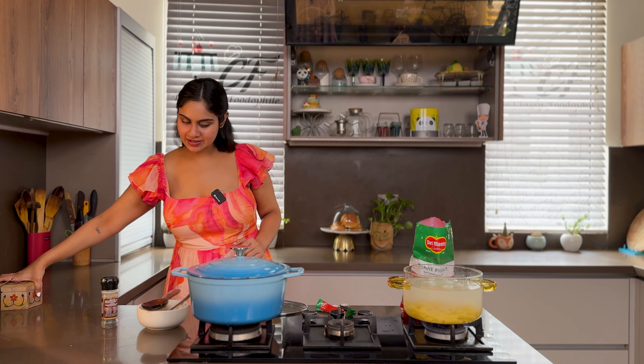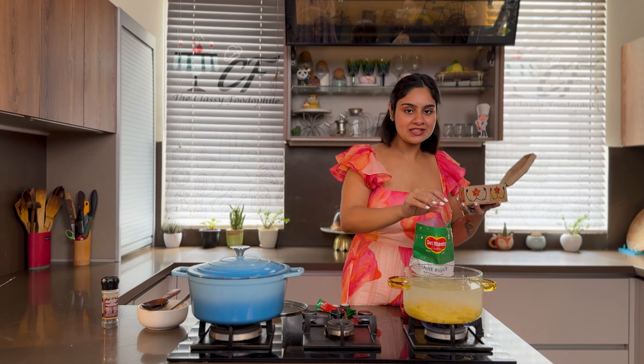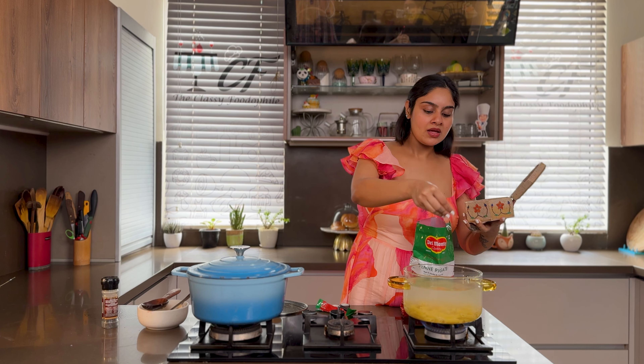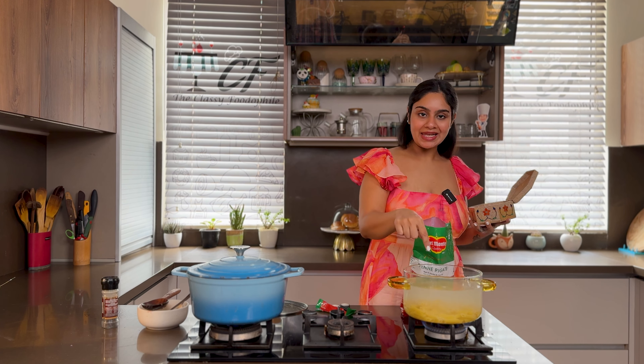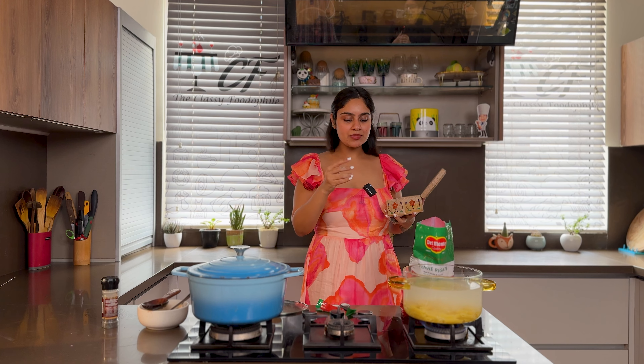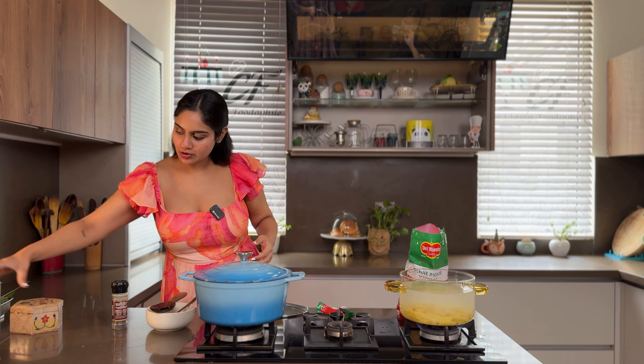Now we will add salt. An Italian friend told me that the pasta water should be well salted during the boiling time. We will also add some olive oil.